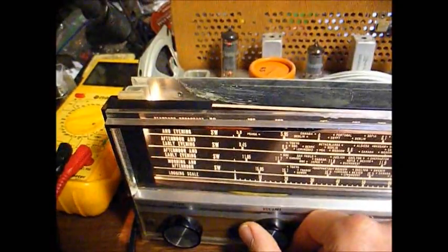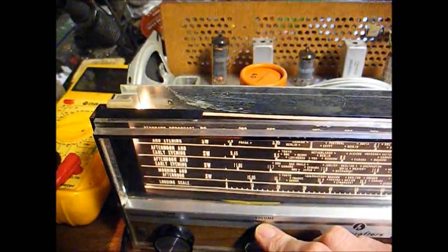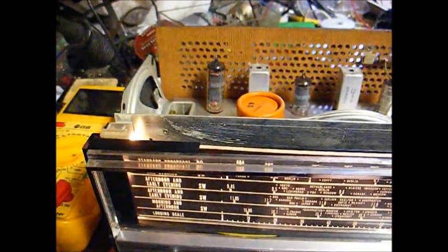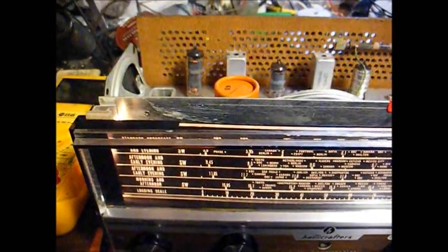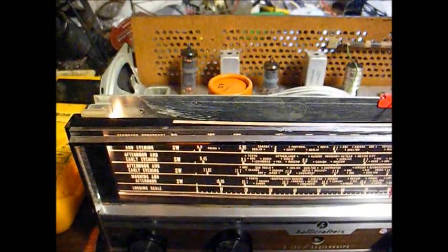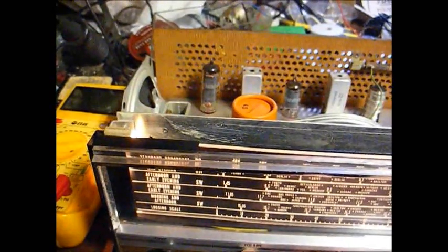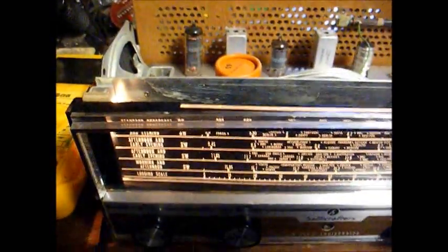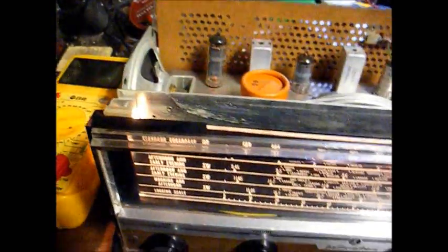Our R&B oldies station goes from one extreme to the other — they go from having their modulation so low that you have to turn the radio up louder than any other station, to a point where the modulation is so high that they're distorted. They can't reach a happy medium. But it's about the only thing we have on AM that's worth listening to. Everything else is mostly talk or some type of religious content — and I don't have anything against religious stations, but I don't want to listen to that 24/7.